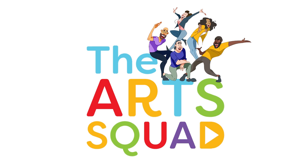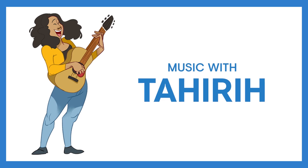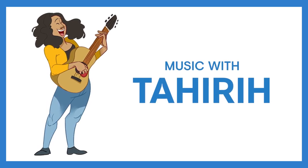Hey and welcome to the Art Squad! Today we're going to be creating some music with Tahiray. La la la la la la la. Hello everyone, thank you for tuning into our first episode. My name is Tahiray. I'm so excited to be a part of the TO Live Art Squad. Are you ready to explore music and to have some fun together?